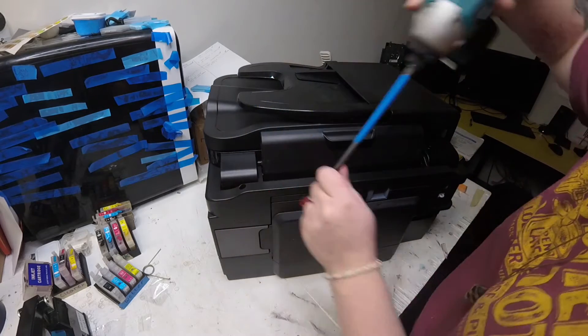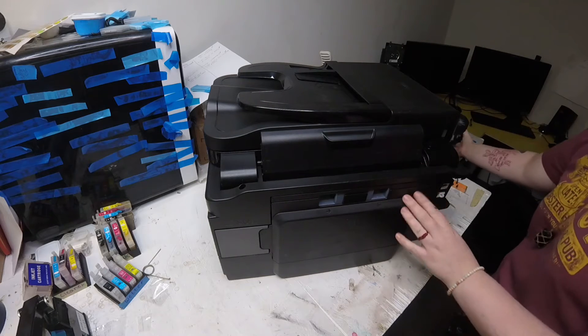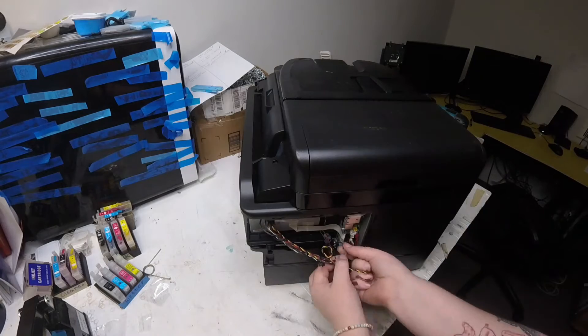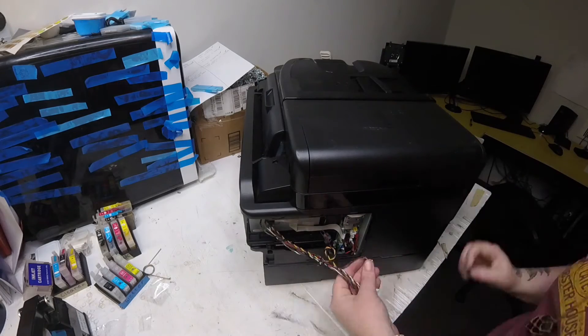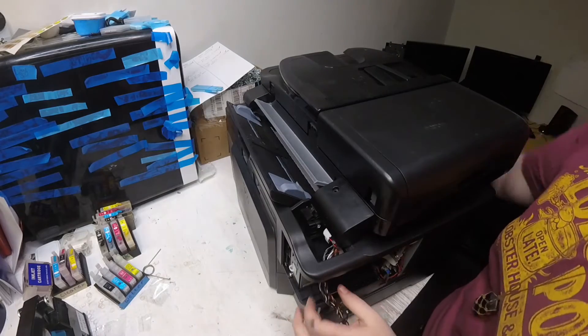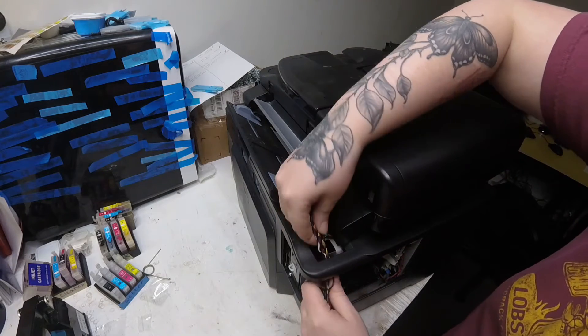Here I am taking off the two screws that are holding in that scanner, and the two screws that hold that fax cover. Once you take off that fax cover it's going to reveal all the wires that are connecting to the main board and to the scanner. Once I get those all disconnected I can take off that scanner and pull the wires through.